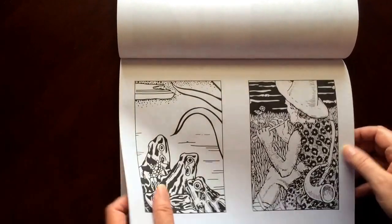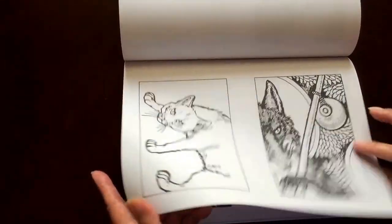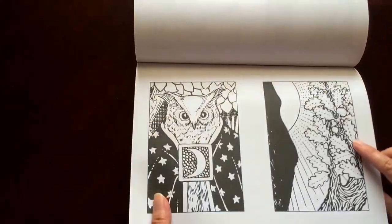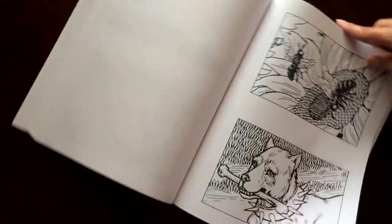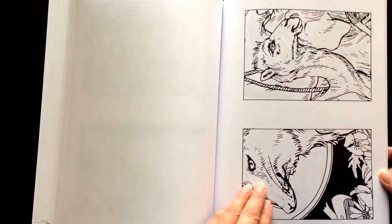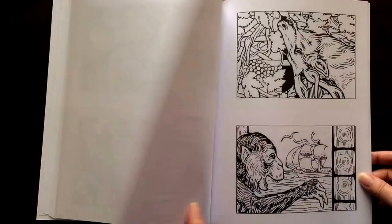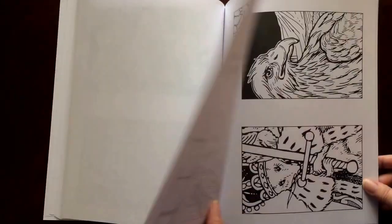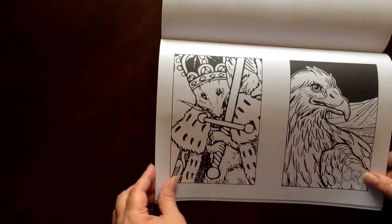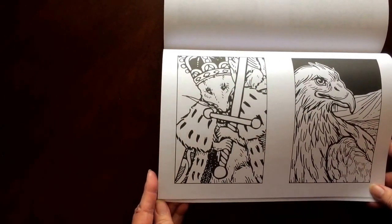These are the 4 by 6 images. I would recommend this book for intermediate to advanced colorists, but that does not mean that a beginner shouldn't give it a try. They are just a little more complicated than some of the really easy books out there.